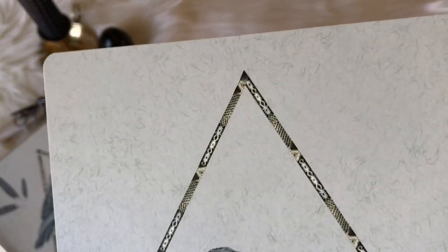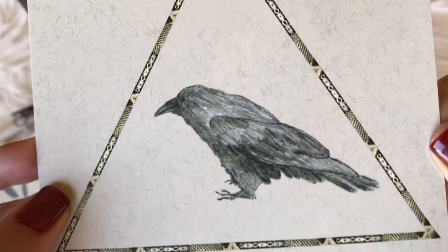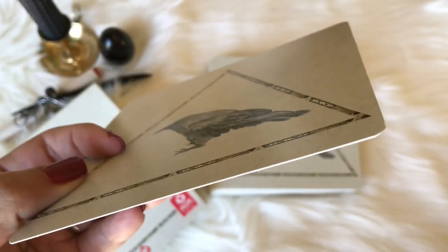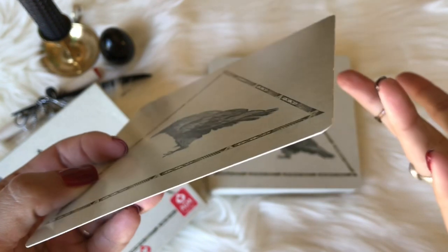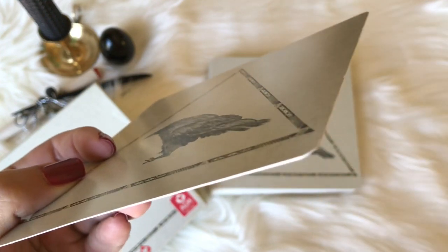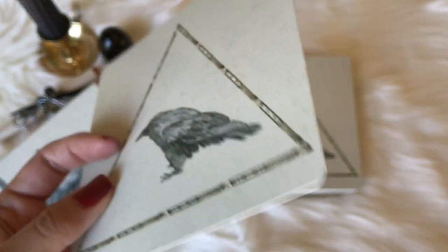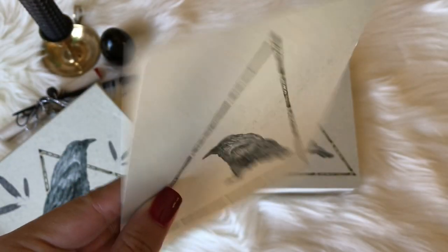I want to show you the backs of the cards. The card stock is rather thick — really good card stock. I've had these about two or three years and used them quite a bit. You can see there's a little bit of maybe chipping on the edges, but they've stood up pretty good, especially being beaten a little harder just because they're a lot bigger, so I tend to drop them more.